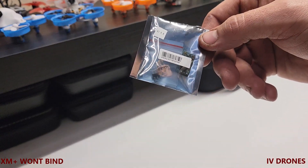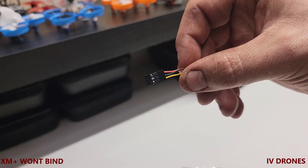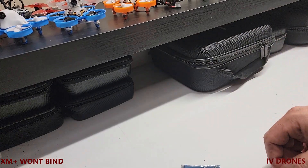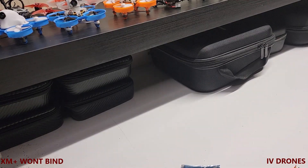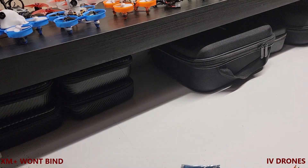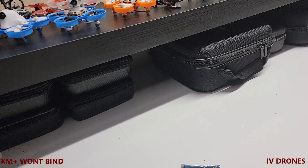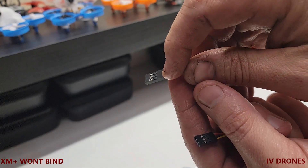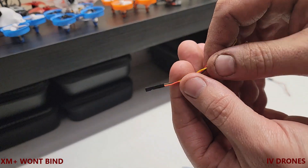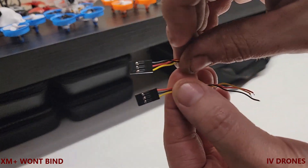One of the things you're going to have to do is modify one of these — it's almost like a servo connector. You're going to take one of these servo connectors and modify it for the RadioMaster. An original cable comes in this order: ground, power, then data. For the RadioMaster you're going to want to run it power, ground, data — basically swapping your power and ground leads.